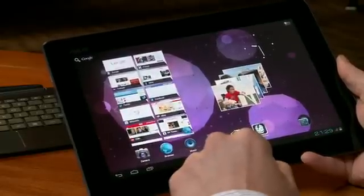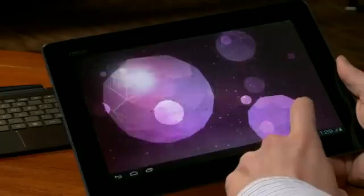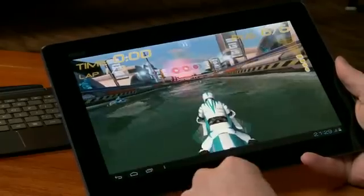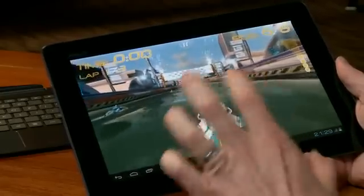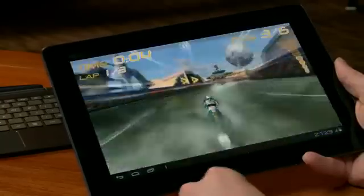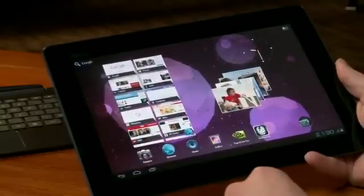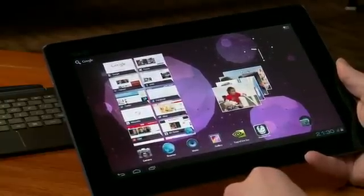And then the final demo I'm going to show is a game called Riptide. The cool thing about Riptide is that it's using all four cores built into Tegra 3, and it really has this great water effect built into the game. And that's Tegra 3 — this is Ice Cream Sandwich running on the Asus Transformer Prime.